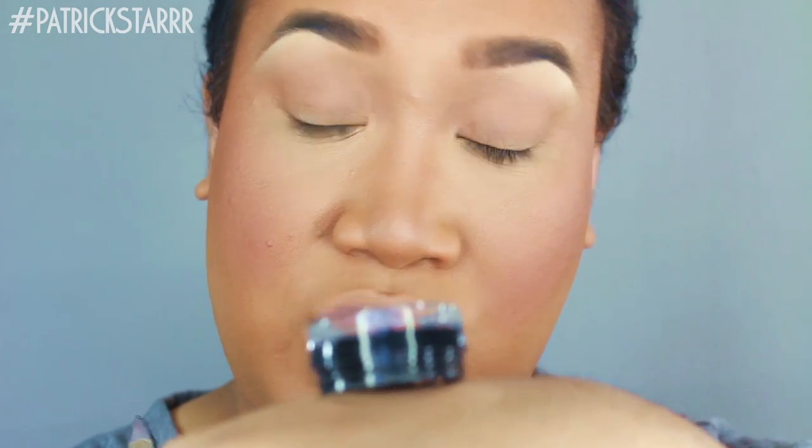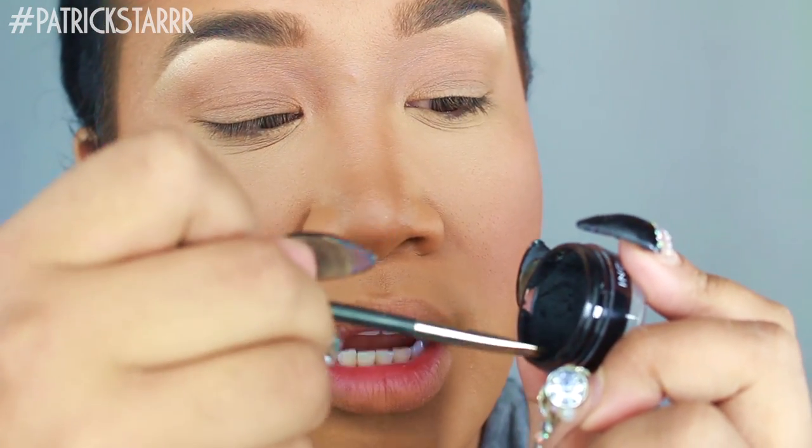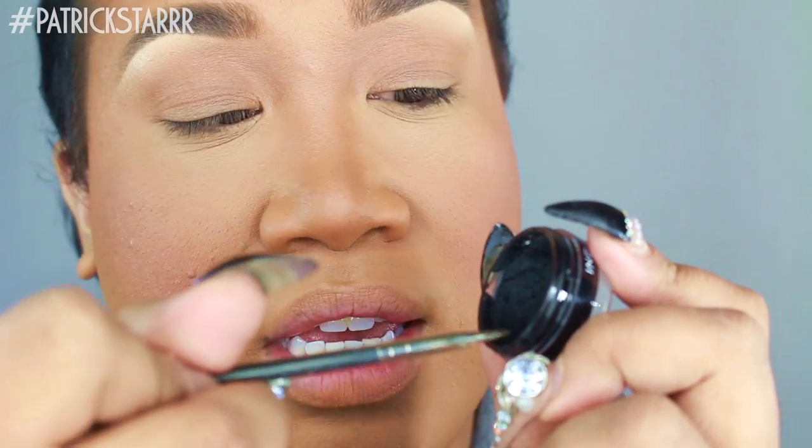This stuff is amazing — it does dry super fast. So what I like to do is, whenever I'm using the liner, I like to store it down so it doesn't get dried out. Just make it a habit if you have any gel or cream products. When it comes to doing makeup, it's all about what you're using it for, why you're using it, and most importantly how you're using it. So when I go in and take my liner, I'm going to coat both sides of the brush, and edge it off to the side to get that fine point.